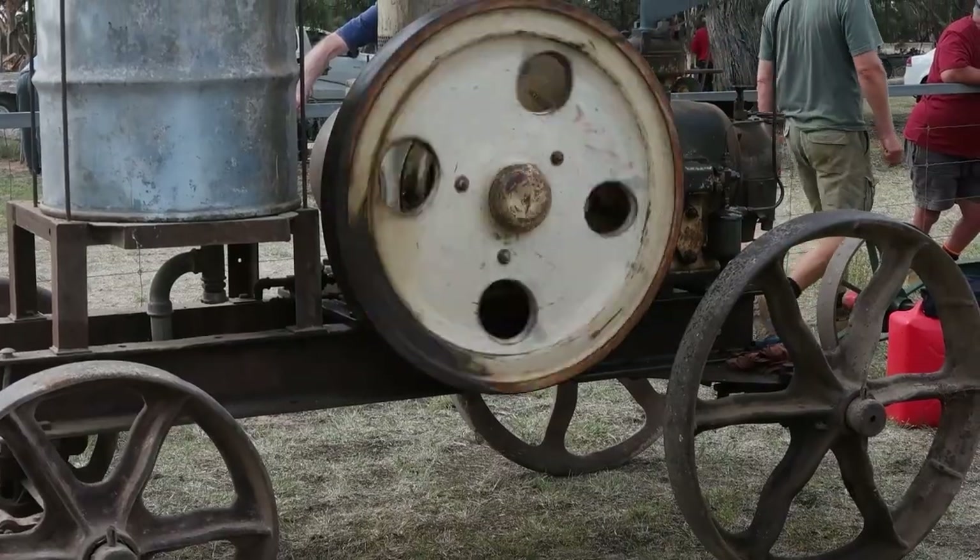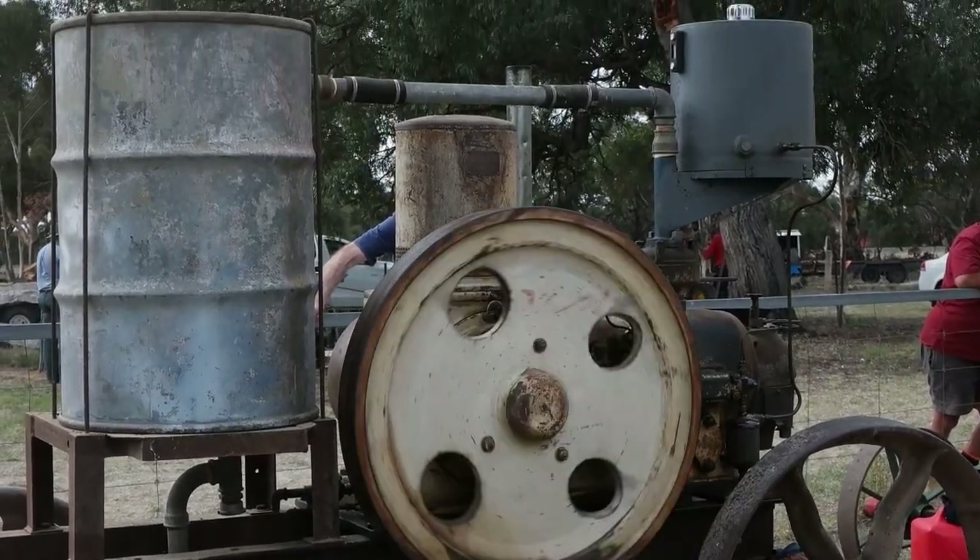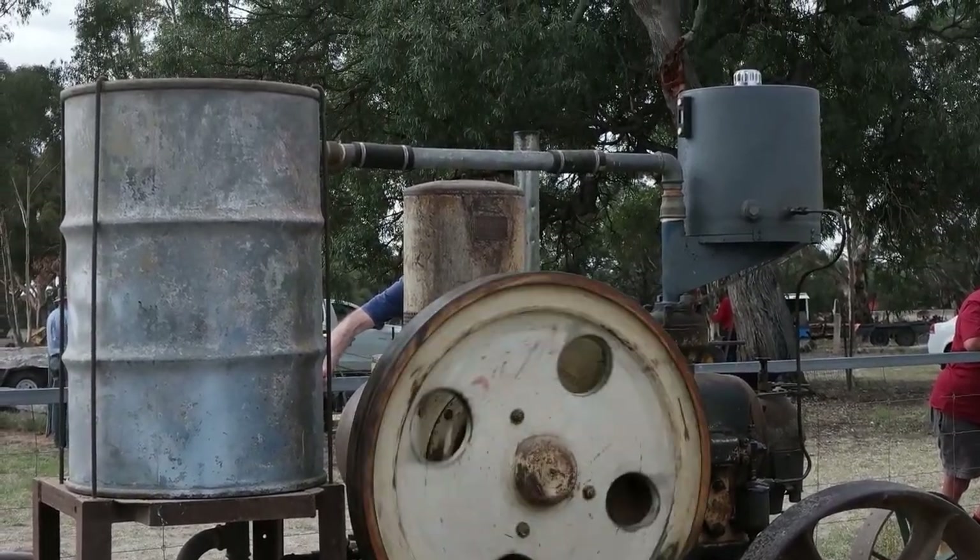Here are some of the other great machines I saw on display at the rally. If you know any more details on any of the machines featured here, please let us know in the comments.